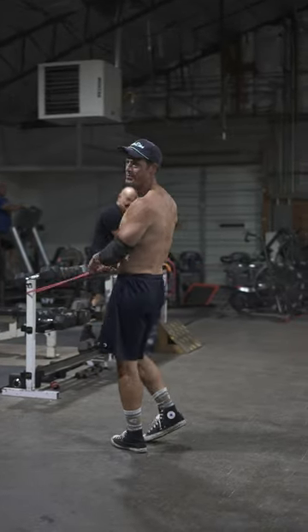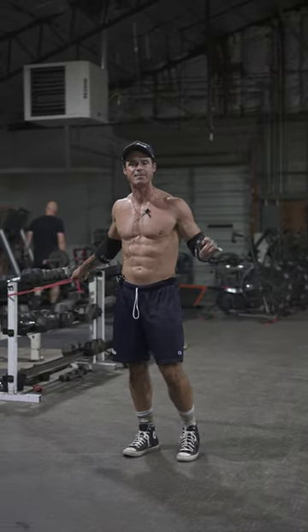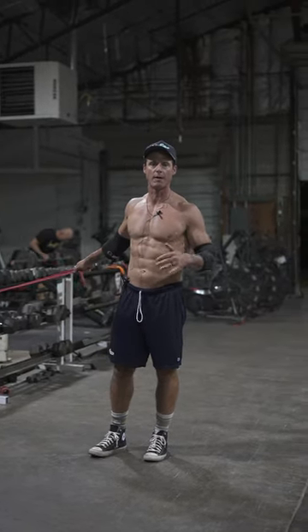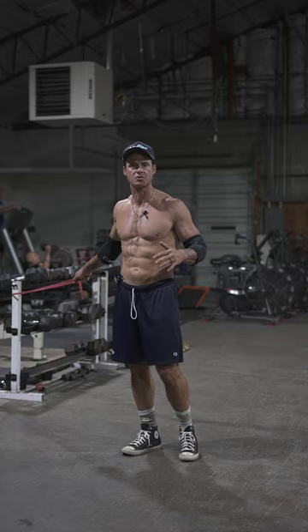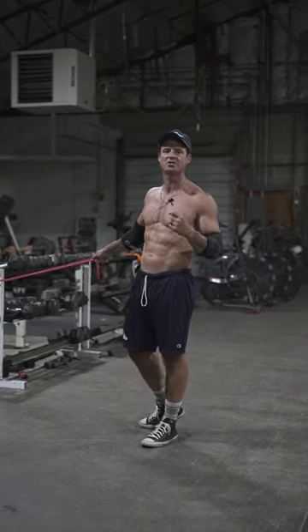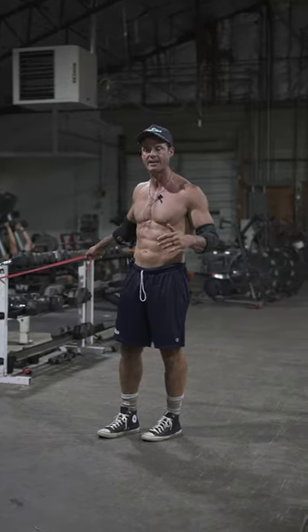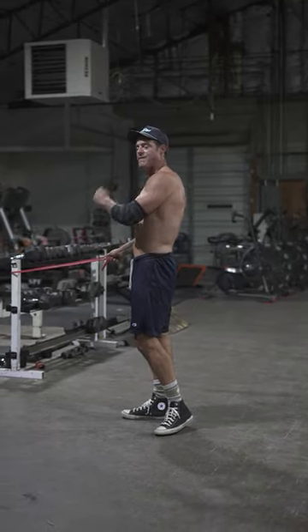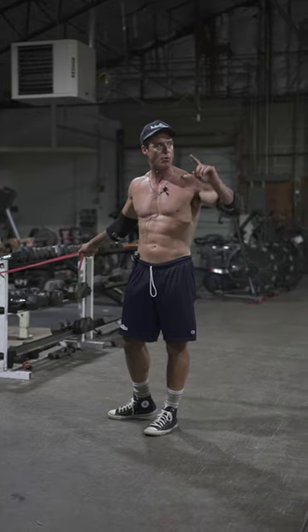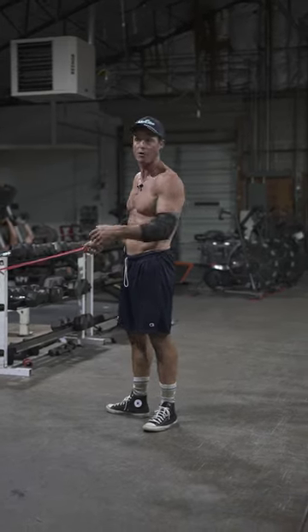Today's superset is banded arrows combined with dips. I ruptured my rotator cuff about three or four years ago, never got it fixed. This exercise right here had a huge key in bringing me back to benching over 300 pounds again with no pain. So I'm going to combine my favorite exercise for stability with the hardest exercise I still do without that rotator cuff.